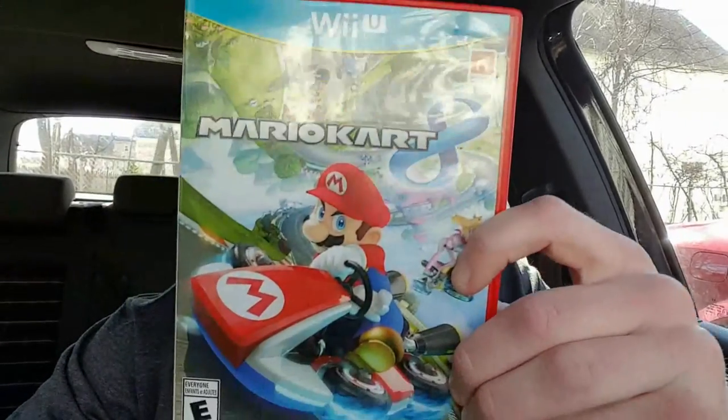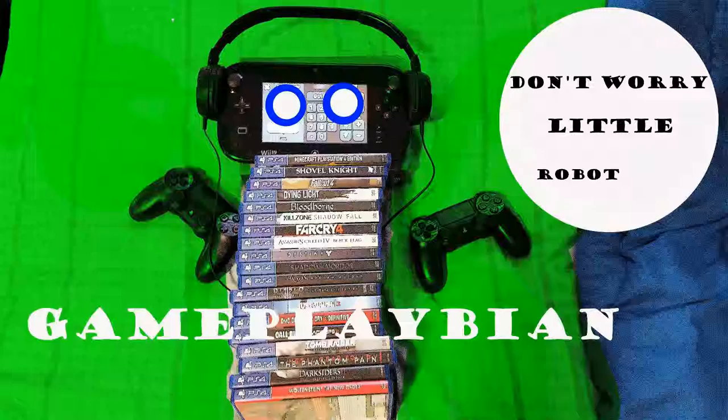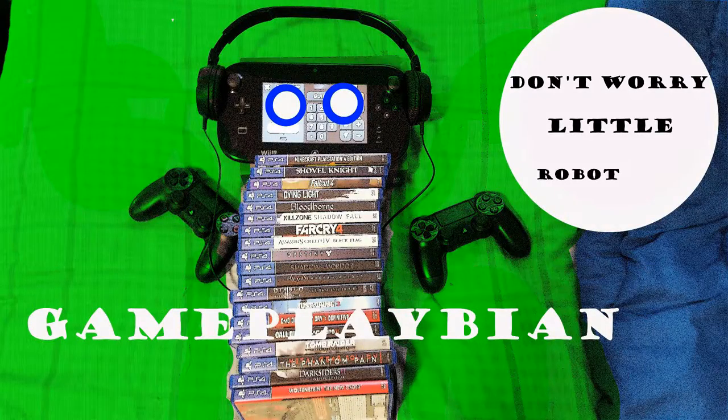But let's be serious for a moment. Why should you play your Wii at all? Well, here's why. Thank you for your time. Good night. You're gonna have to subscribe.